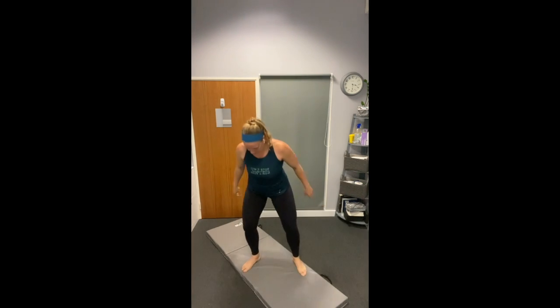Almost there and then we're into our rest. Our next one is going to be a butterfly crunch — you're going to be on your back. We're going to have our knees and feet together, knees out, and we're going to do a butterfly crunch.